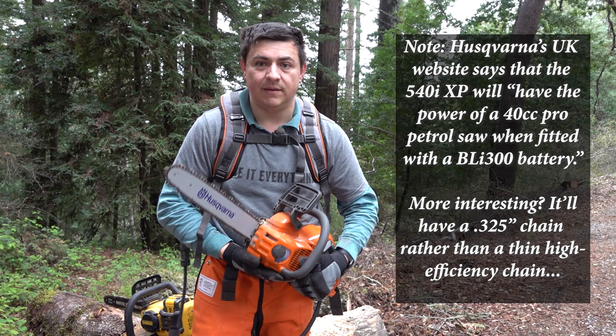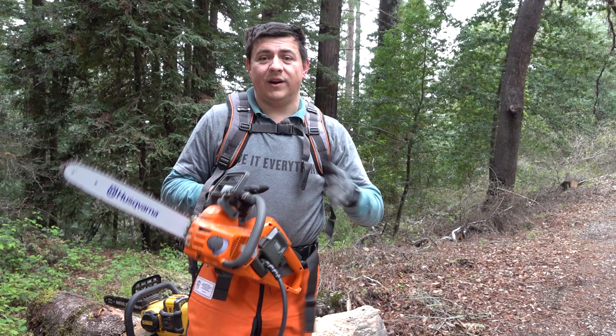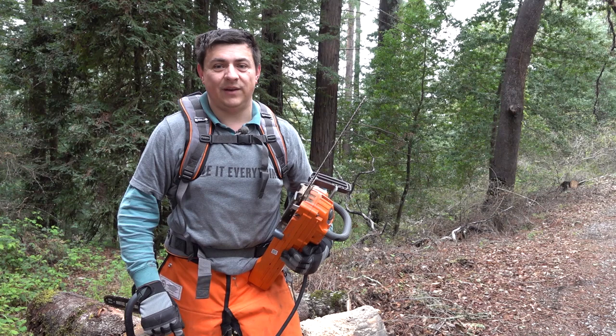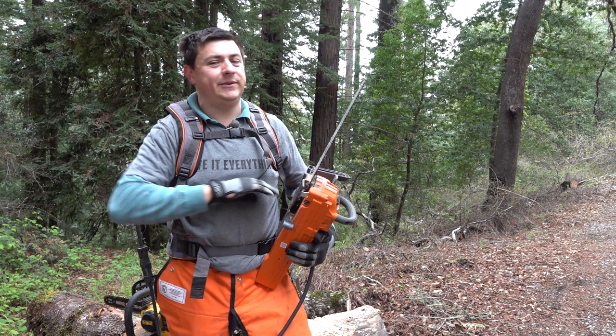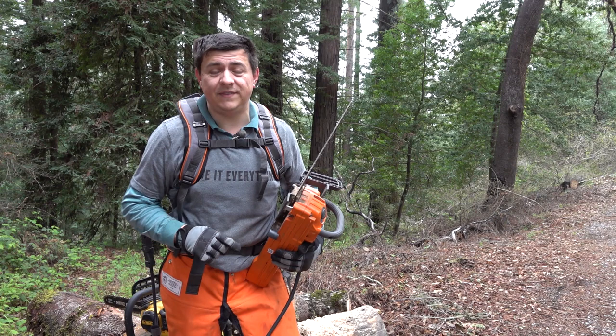Thanks for checking us out — be sure to hit that subscribe button. We're also working on the MountainGarden.com blog; some topics suit video, but others are better in written format, so we're trying to resurrect that site after losing our backup. In the meantime, find us on Facebook, or head over to AlexandAutos.com or YouTube.com/AlexandAutos to see what I'm driving this week on the car reviews channel. We'll see you later.